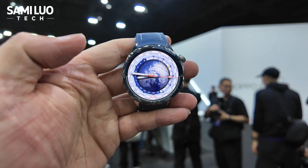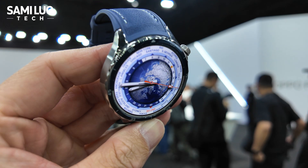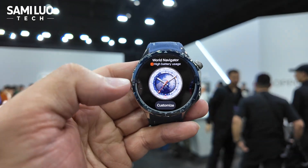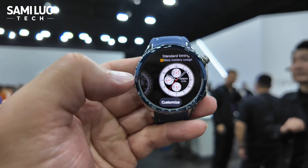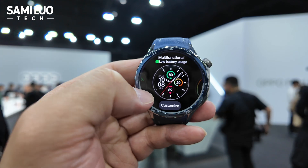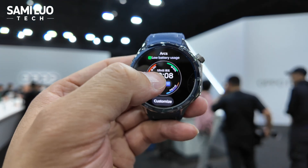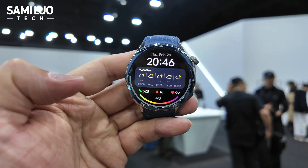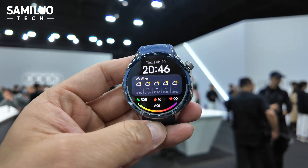Now let me just walk you through the gesture controls. So you press and hold the watch face and you can swap, you can change to different watch faces. I always prefer the numbers with numbers, because for the traditional one I always find it difficult to recognize.